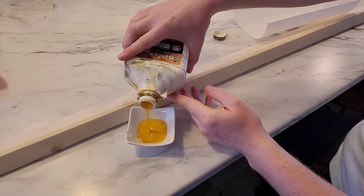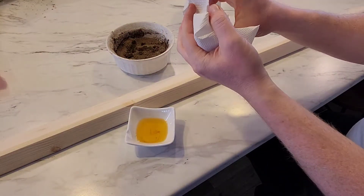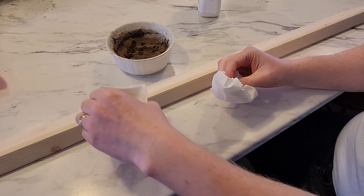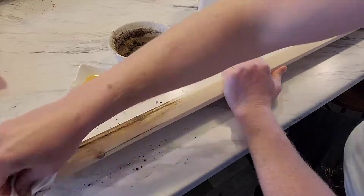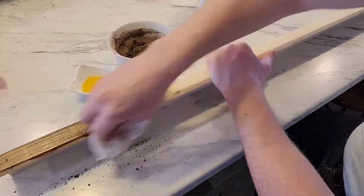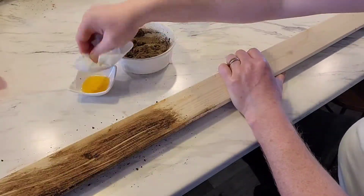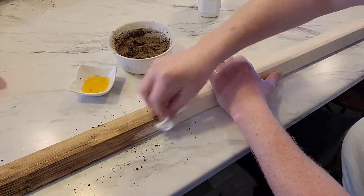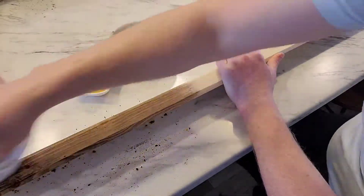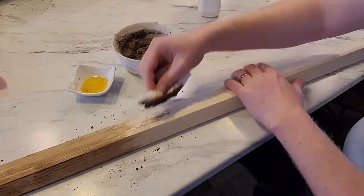It ended up working out but it was a little cranky. For the wood, to get the stain to match our flooring as close as I can, I'm using my usual ash and boiled linseed oil stain. It's really just dipping a paper towel into the boiled linseed oil, getting some ash on that, and rubbing it all over the wood.